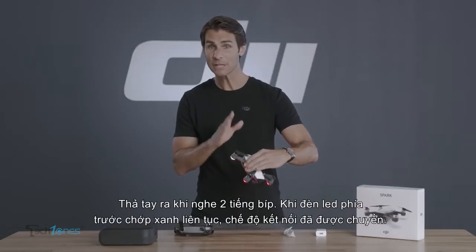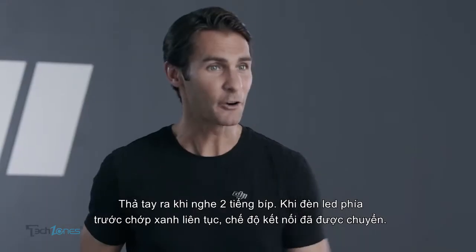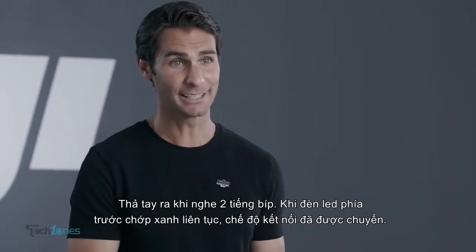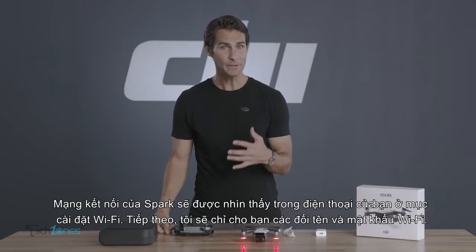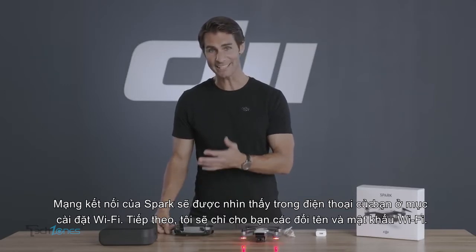Release it after you hear two beeps. When the front LEDs start flashing green quickly, the connecting mode has switched. Spark's Wi-Fi network will now be visible in your mobile device's Wi-Fi settings menu.